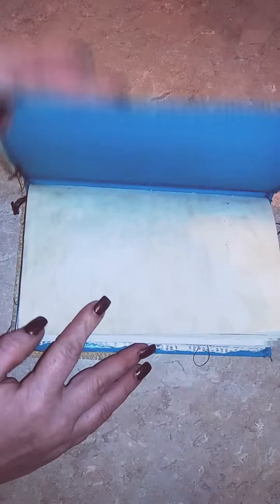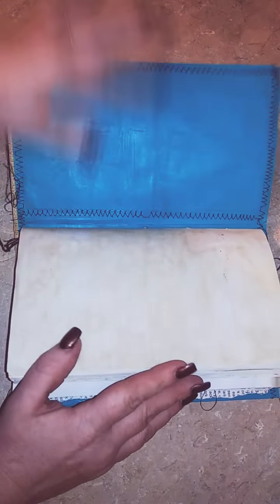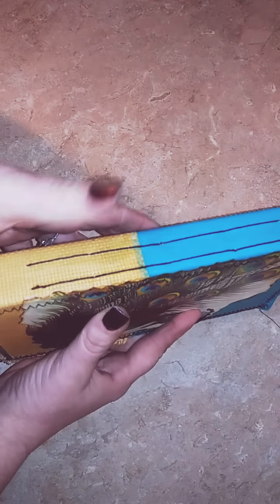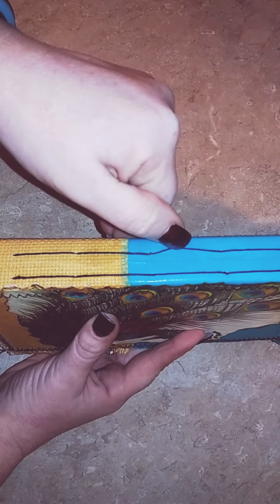It was my first attempt at coffee dying paper. I just made a normal junk journal. There were two inserts in here, and I think there were like four holes per one.